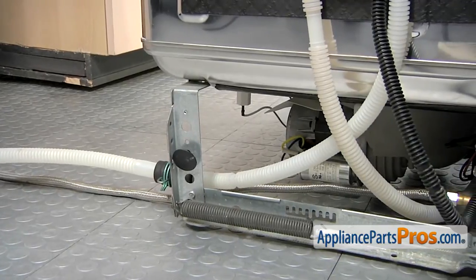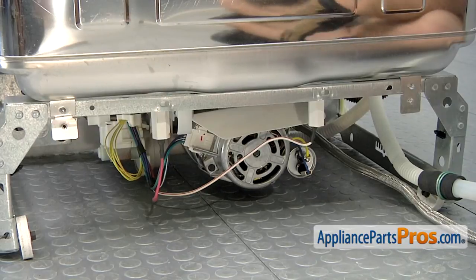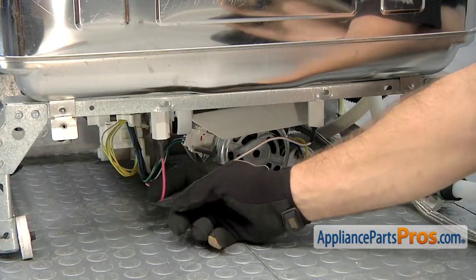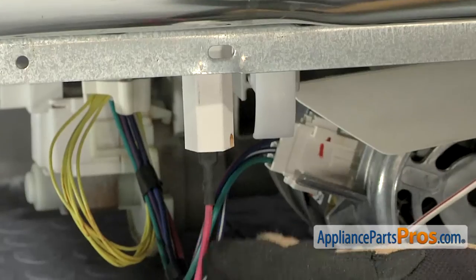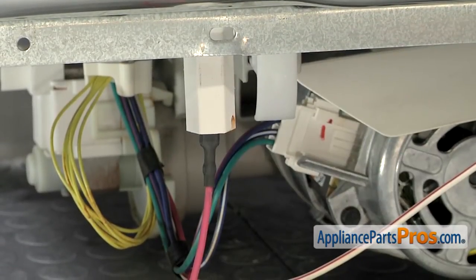Now that we have the dishwasher pulled out far enough, we can access the heater element connections. Now that we have the back of the machine, we have access to the push-on retainer nut. On this particular model, there's only one of them and it's located on the heater element leg with the red wire attached to it, up under this plastic nut right here.